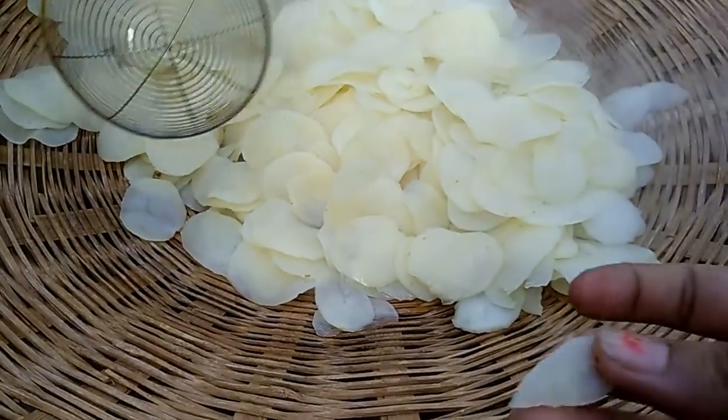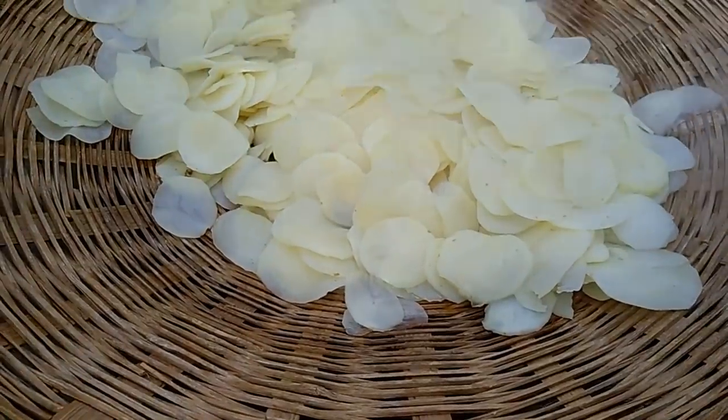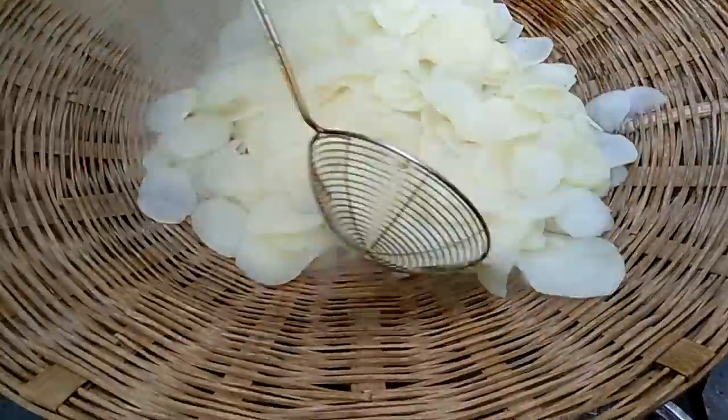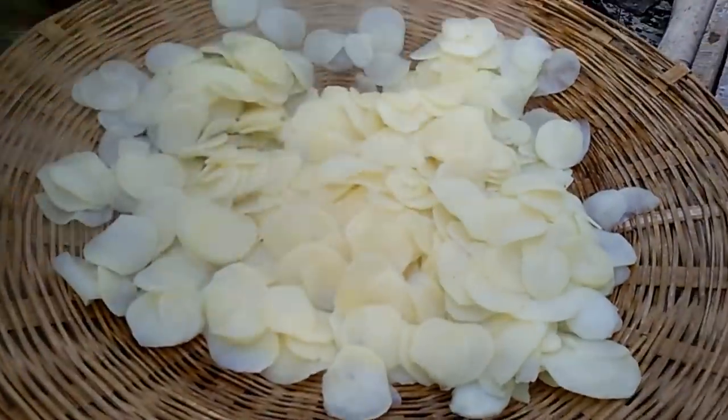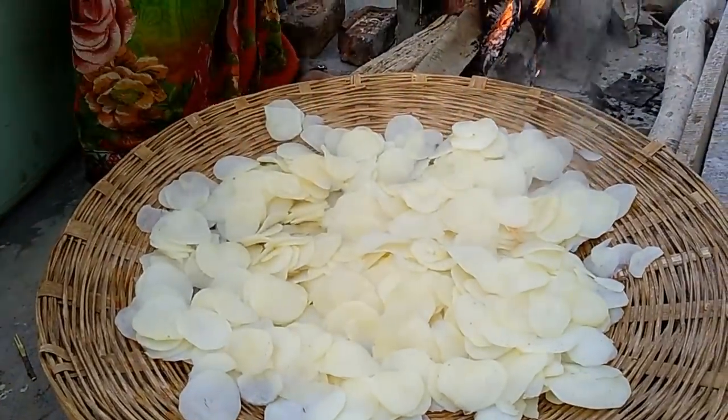Our chips are ready. We will take them from the water. First, we will check that they are done — when a chip is easily broken, it is ready. We will not cook them too much or too little. We will cook them perfectly.